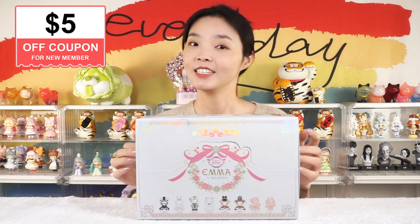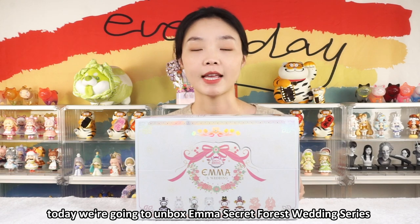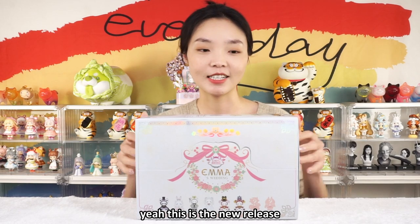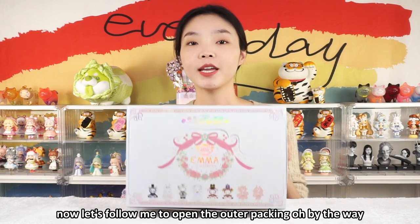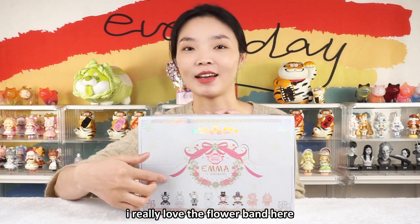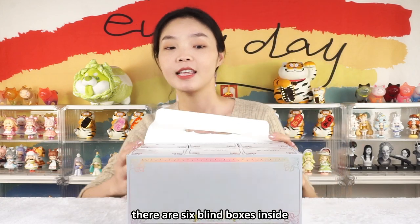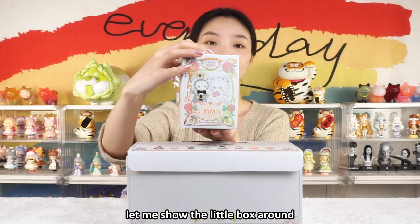Hello, Kika Goose Unboxing! Today we are going to unbox Emma's Secret Forest Wedding Series 8 blind box. It's already version 8 — this is the new release. Now let me open the outer packing. By the way, the cover image is so pretty. I really love the flower band here. There are six blind boxes inside, which means there are three couples.